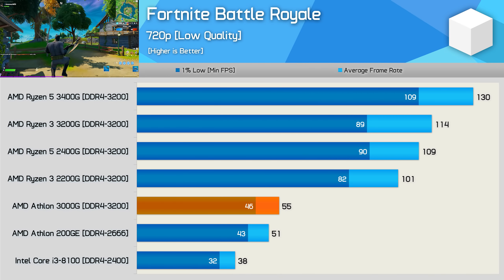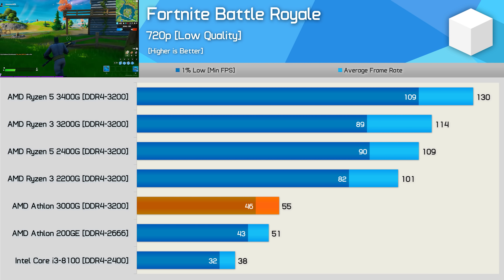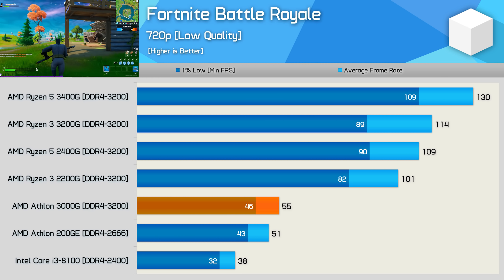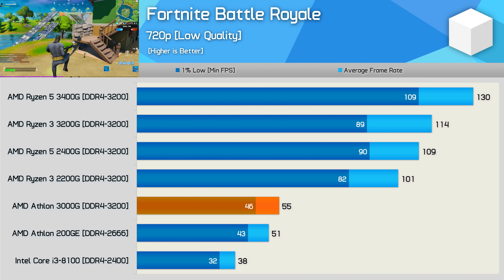Frame rates in Fortnite are a little better, and here we can at least average 55fps — though that's only a 4fps improvement over the 200GE. For those hoping to game with integrated graphics, I'd suggest going no lower than the Ryzen 3 2200G.